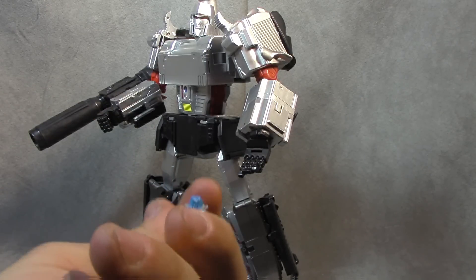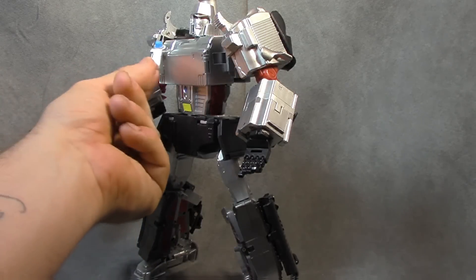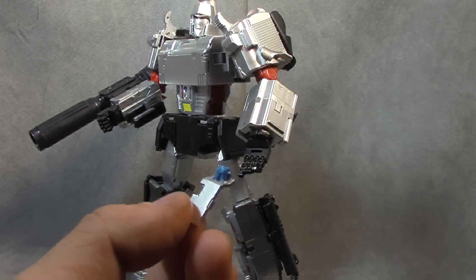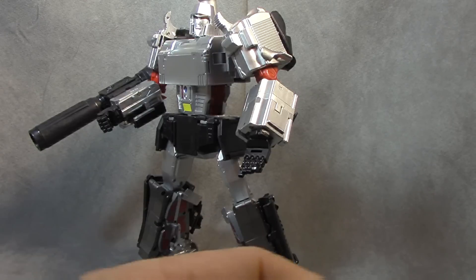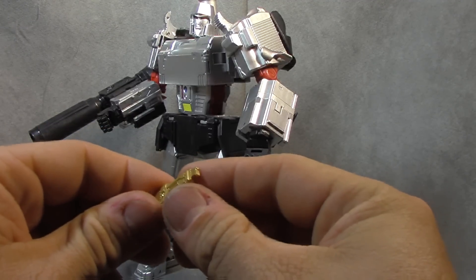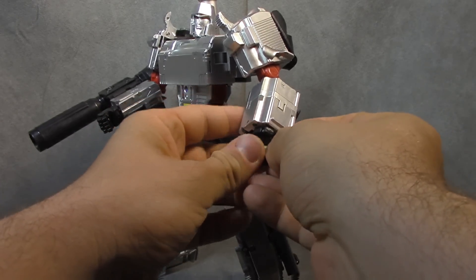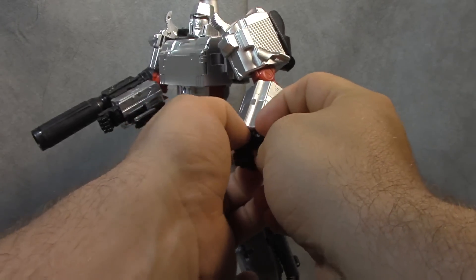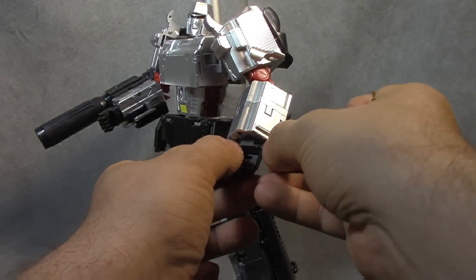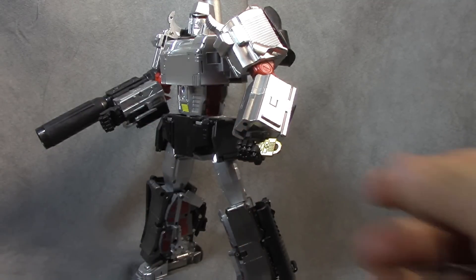He comes with this piece that has a little meteorite on it, which tabs in over here. I'm not going to put it on — it's a nice thought but not necessary for me. The rock is painted blue. He also has what I believe is the Key to Vector Sigma, gold painted, and it doesn't tab in anywhere, but once you get it in his hand he holds it fine.